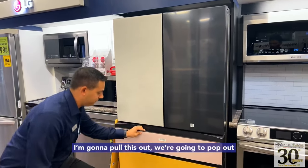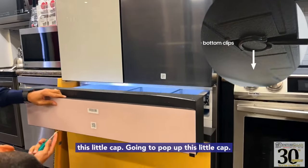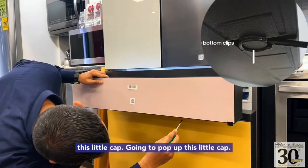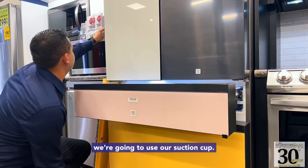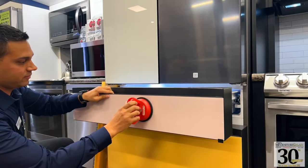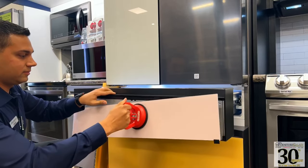So we're going to pull this out. We're going to pop out this little cap. We're going to use our suction cup. Panels off.